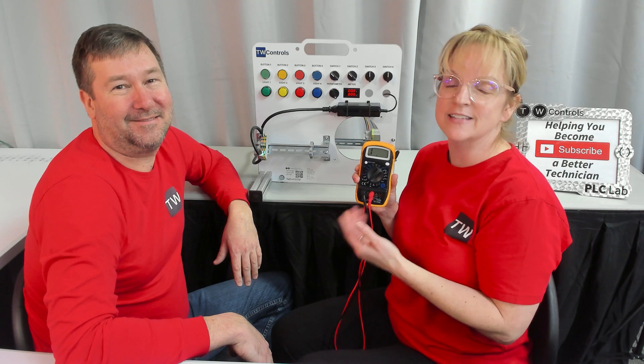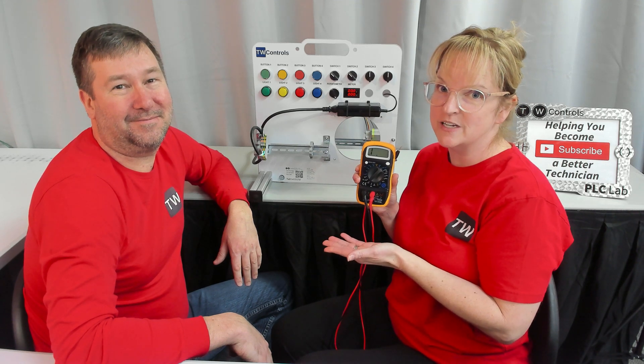The three major things to know about a meter are AC voltage, DC voltage, and ohm.